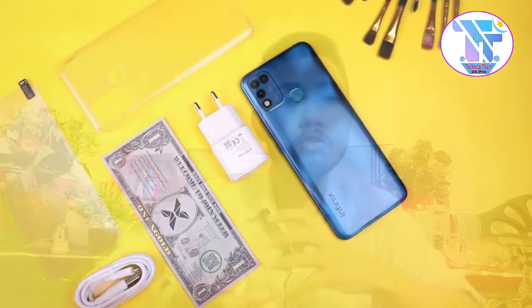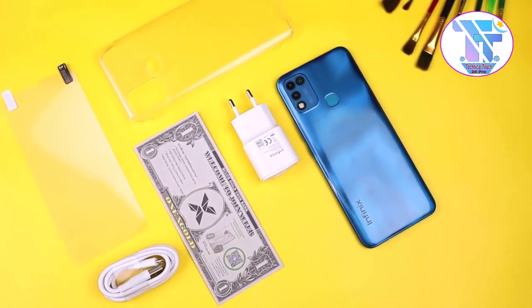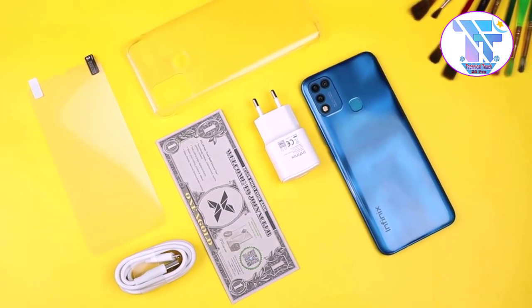This is the first look at the box contents. The back cover is plastic with a glossy finish, and you can see the overall build when looking at the back cover of the phone.